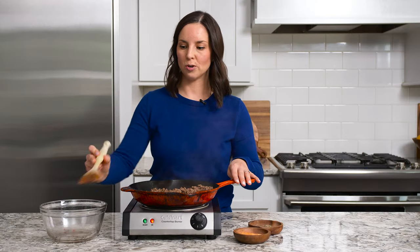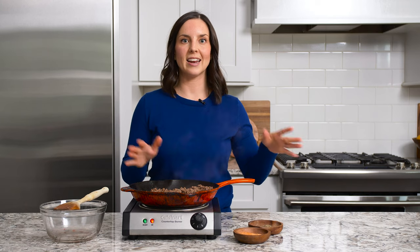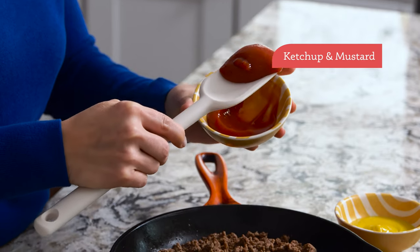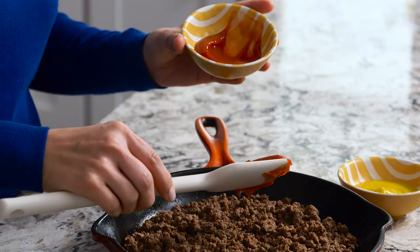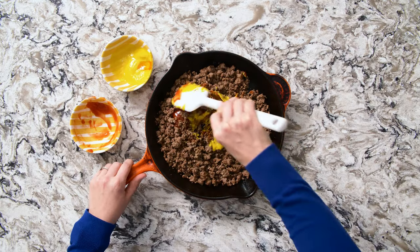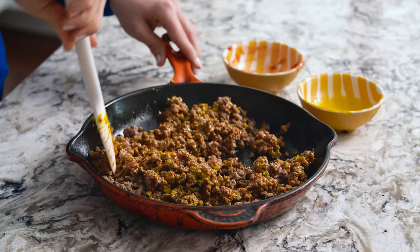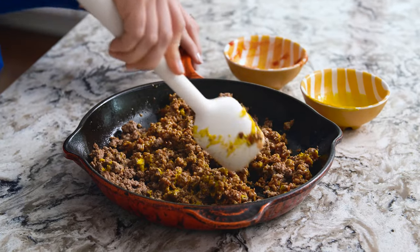Our ground beef is cooked through. Mine's pretty lean so I don't need to drain it, but if yours is a little fattier, go ahead and drain it and then add it back into the hot skillet. Our ground beef has cooled slightly, so we're going to add ketchup and mustard next — this creates the meat filling for our quesadilla. I like to start with about two parts ketchup to one part mustard. I like this to be on the saucy side — not soupy, but a little saucy versus dry and crumbly. It tends to hold together and stay inside the quesadilla better when it's a little saucy. It already smells like a cheeseburger.